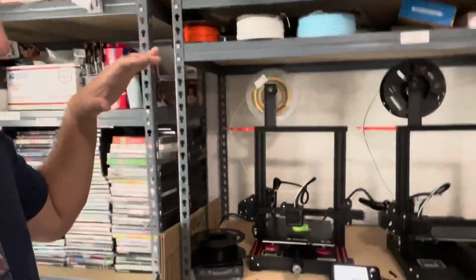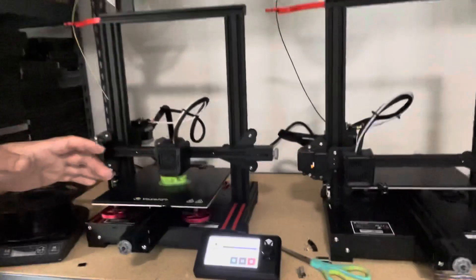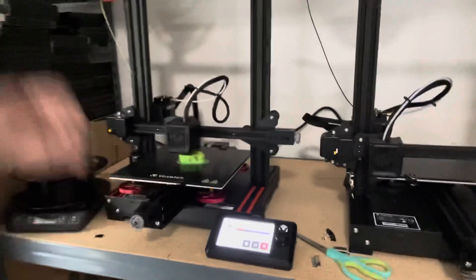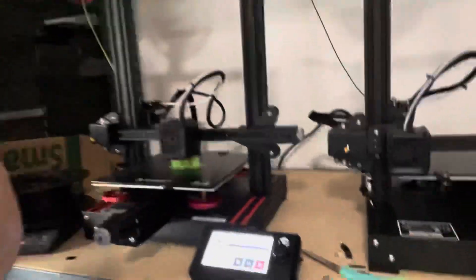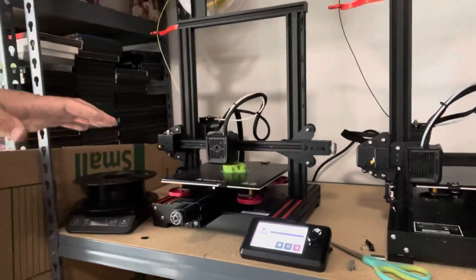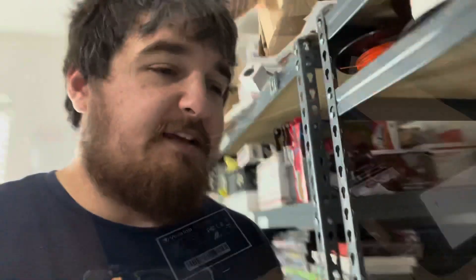All right guys, so since I'm home with a bad sinus infection and waiting on COVID test results, let's go ahead and print some things. I got a request to print some Mayan Aztec death whistles, so we've got one going here. The first one that we printed didn't really make the sound it's supposed to, so I went ahead and removed the supports because I'm thinking it made some supports on the inside, but we'll see.